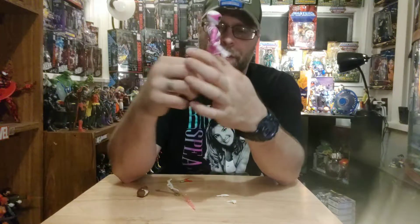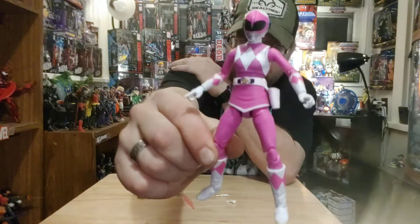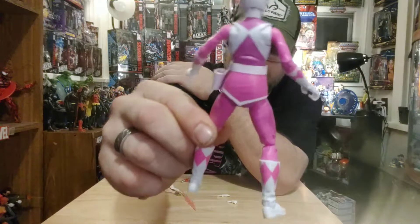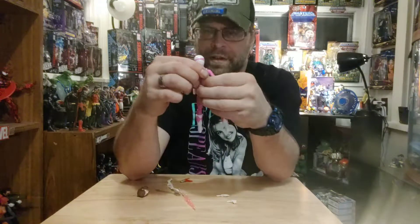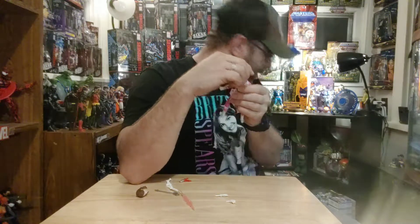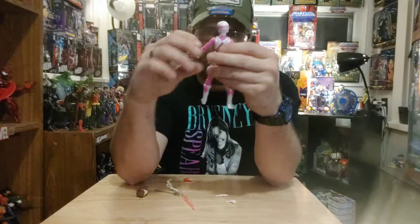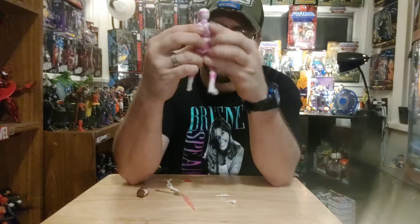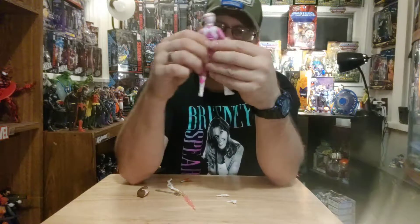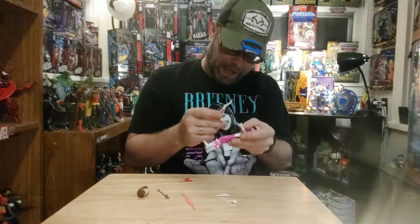Let me give you guys a quick look at her. She's pretty tight — good sculpt on it. I think this was our first female ranger that we've gotten so far in the line. They did a good job on the buck. Yeah, it's not bad. It's ladylike.